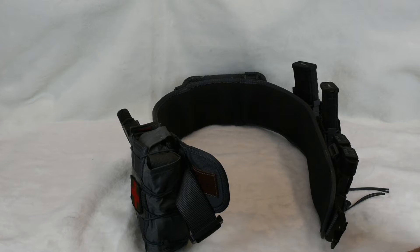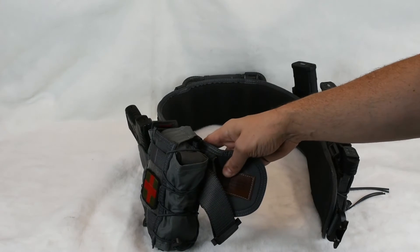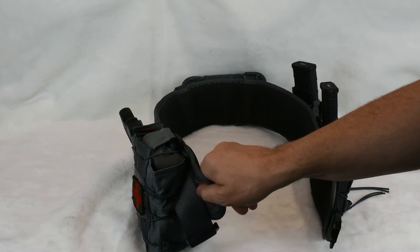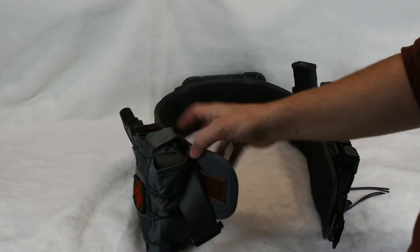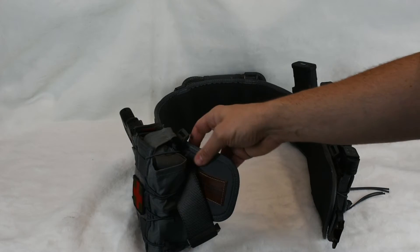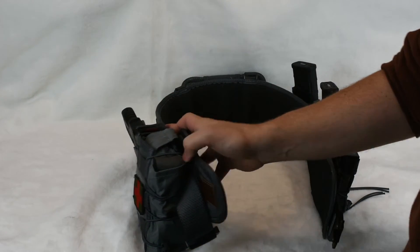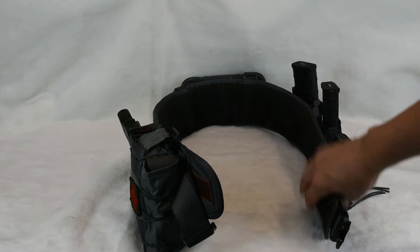The reason I went with the Sure Grip is I like HSGI — High Speed Gear — products. The Sure Grip is one I've wanted since it came out because the material on the belt sticks really well to clothing, so it doesn't move when you're moving around and stays nicely in place.